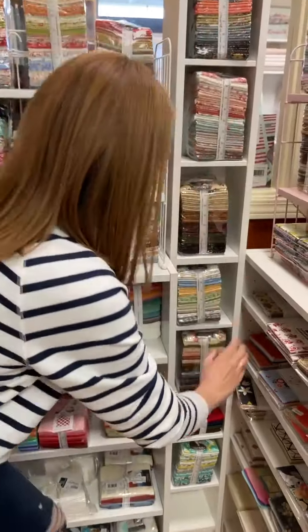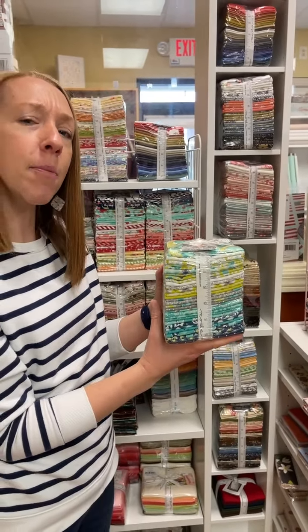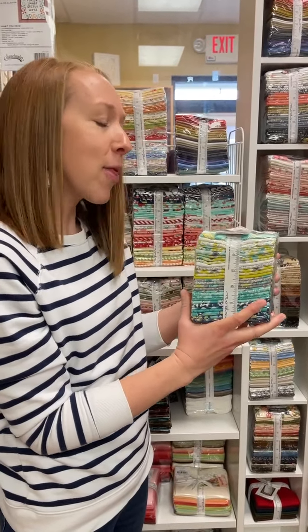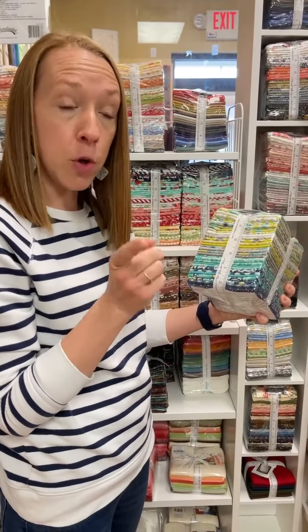And then we have Flowers for Freya — I'm actually not sure which way they say it, but I'm going to say Freya because that sounds prettier. We have the charm packs, the fat quarter bundles, and a few bolts for that.